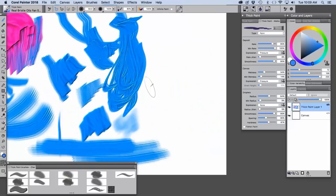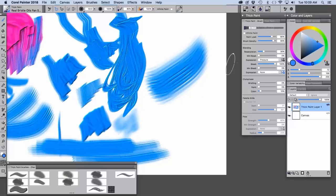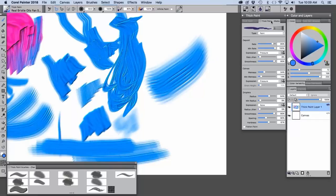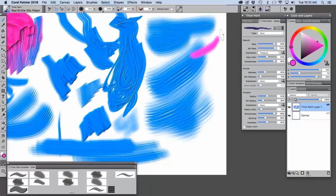I wanted to show a modification for the real bristle oils fan — I wanted the bristles to stand out a little bit more. The way I did this was to come over to the thick paint media panel and increase the hardness. If you do this, you see more of the bristling. I can do the same thing to the real bristle oils filbert. Going back to the default you can see the difference that the hardness makes.